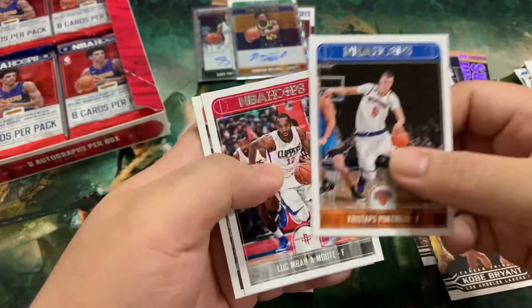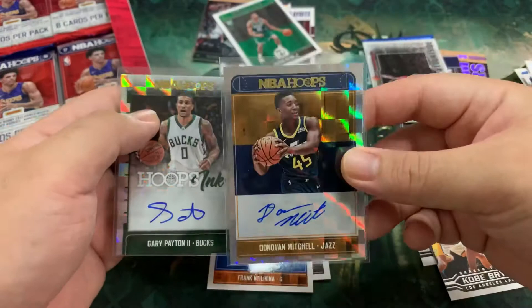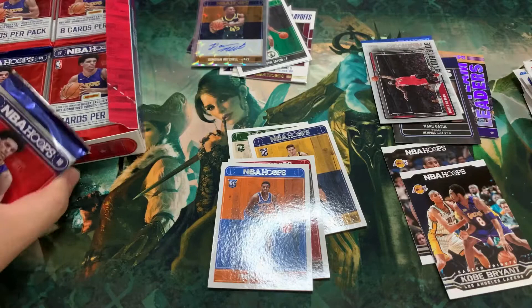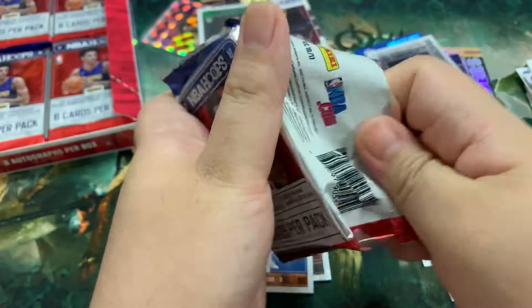All right, Courtside there — Chris Kappas, Luke, Devin Booker. Wow. So we got our two autos already — Gary Payton II and Donovan Mitchell. Should we continue? We still have a couple of packs. And we've got a rookie base of Jason Tatum, a Kobe Bryant, and a LeBron. I am really having second thoughts of opening more, but let's move forward.